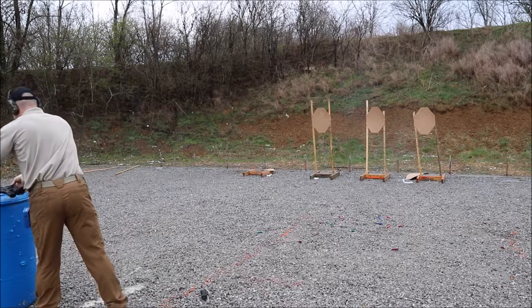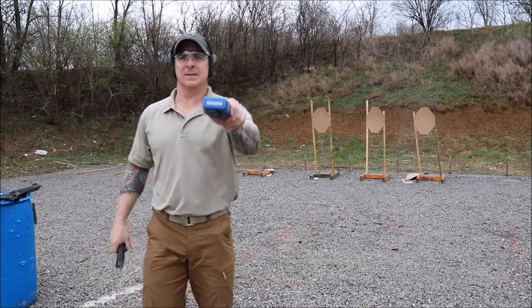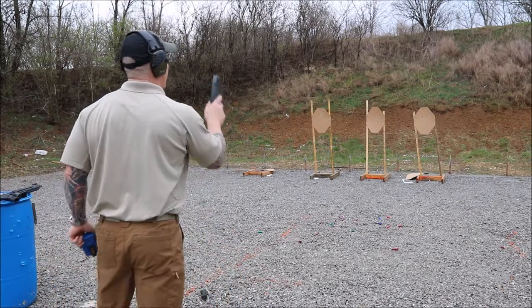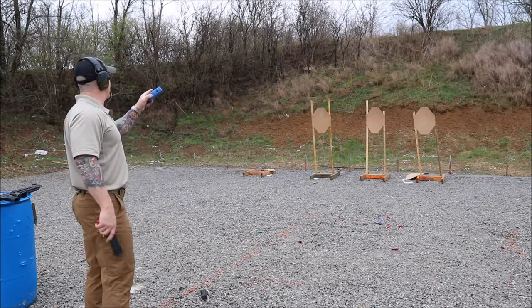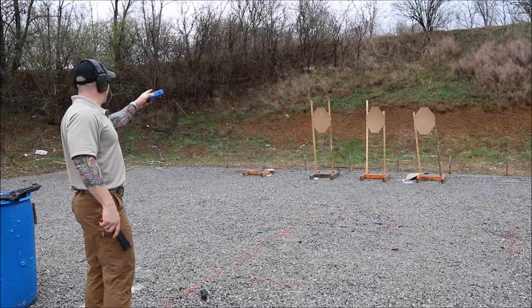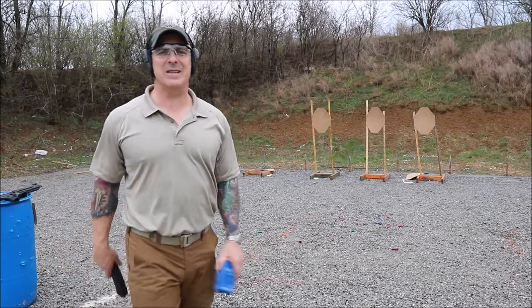All right, we are cleared. That is a 4.57. I have 2 Alpha 2 Charlie, 2 Alpha 2 Charlie, and 1 Alpha 3 Charlie. 4.57, L-Prez PCC style.